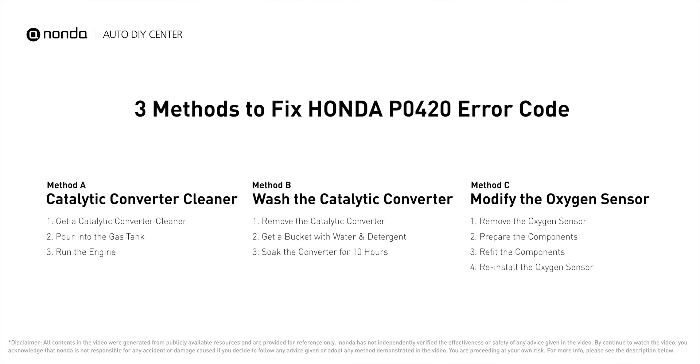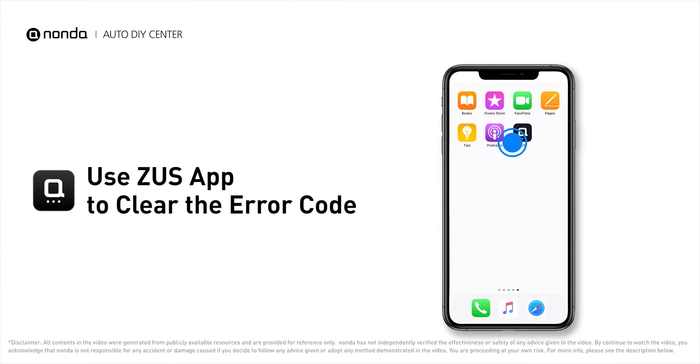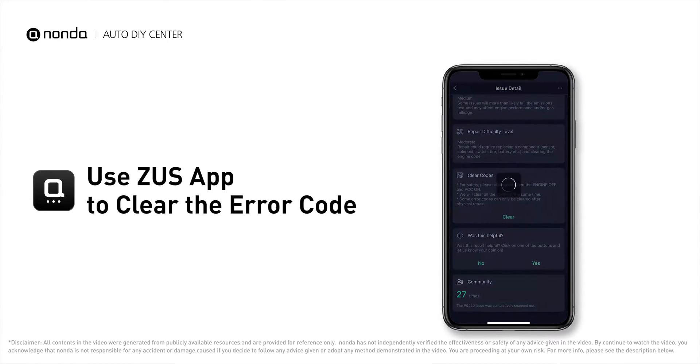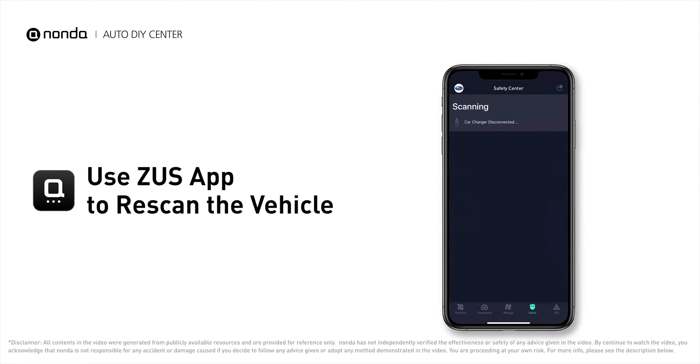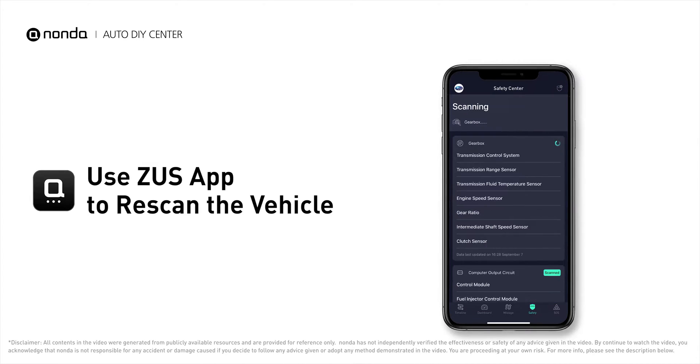Here are three of the most practical solutions to fix Honda's P0420 error code. After the repair, you can use the Zeus app to clear the error code, then tap the rescan button one more time to make sure everything is fine with your vehicle.